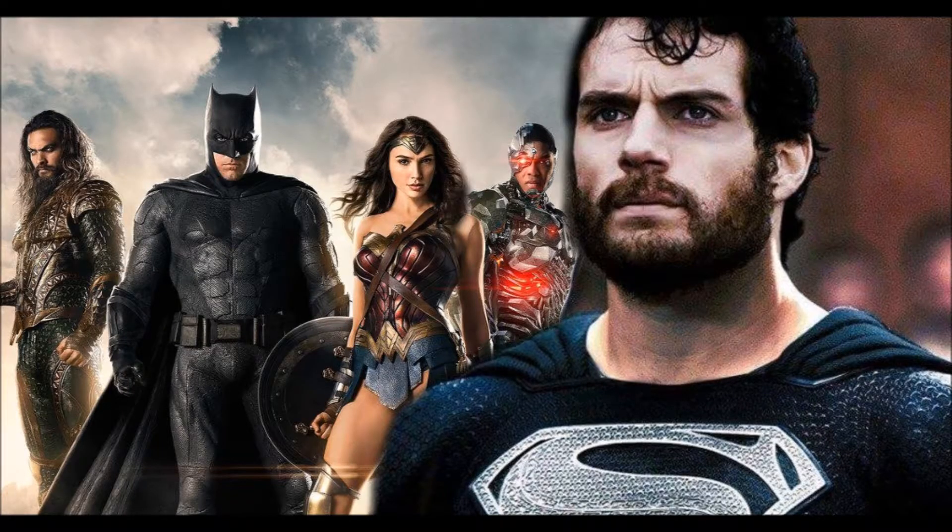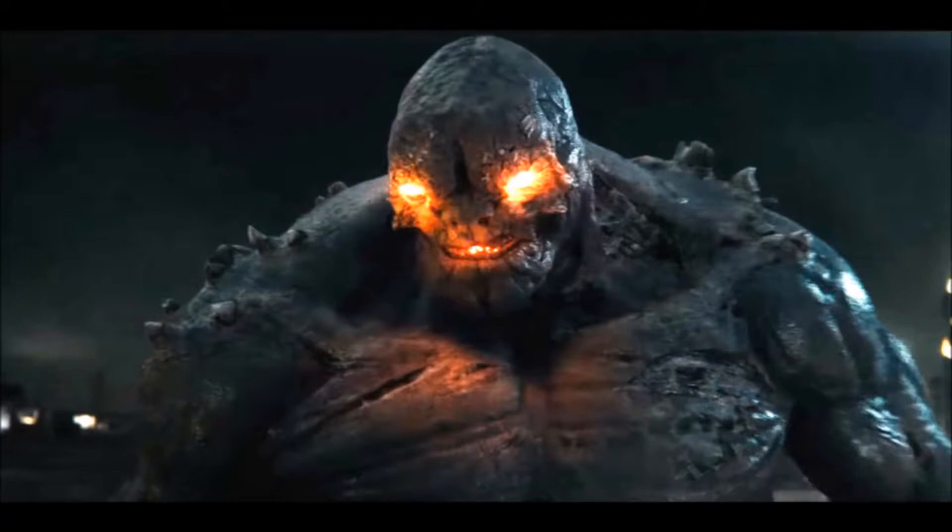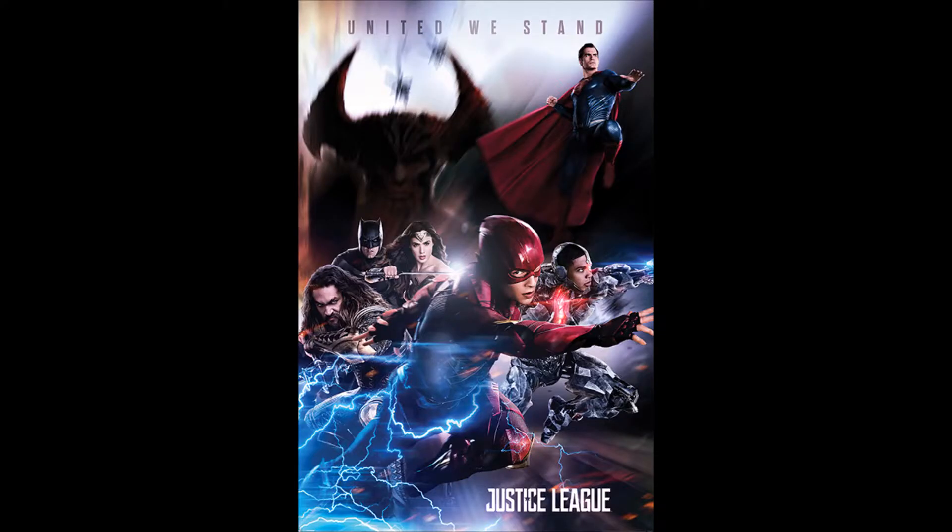Again, we have Superman here in his blue suit. There's speculation that he might be in a black suit — that's been going around. Remember in the last film he died at the hands of Doomsday. I believe this next one is going to be the movie poster. It says 'United We Stand,' and it has the villain in there — I think it's Steppenwolf or something like that, I'm not sure what his name is.